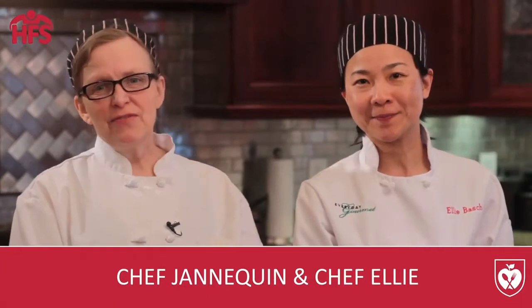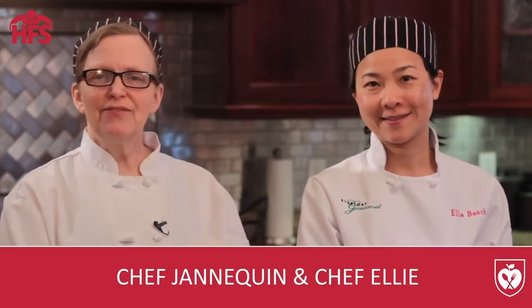Hi, I'm Chef Ellie. And I'm Chef Janikin. We're here with Holistic Family Solutions, and today we're going to make a healthy alternative to sugary cookies and candies that your children will love.